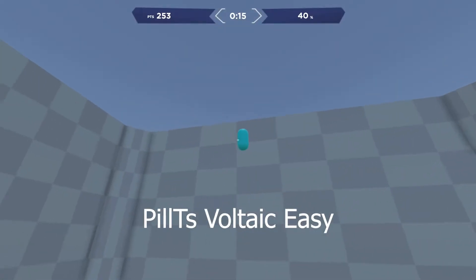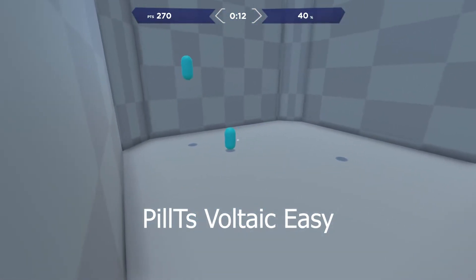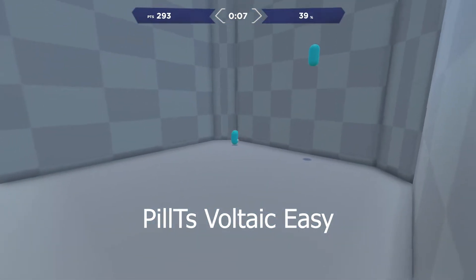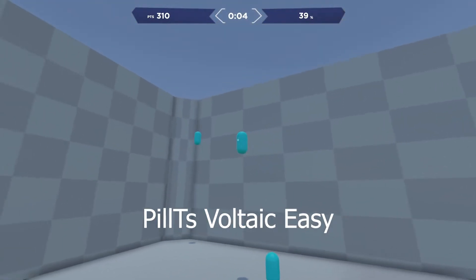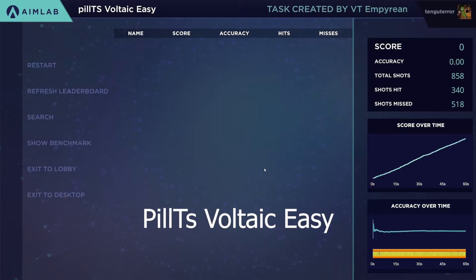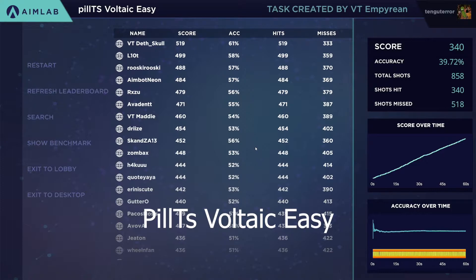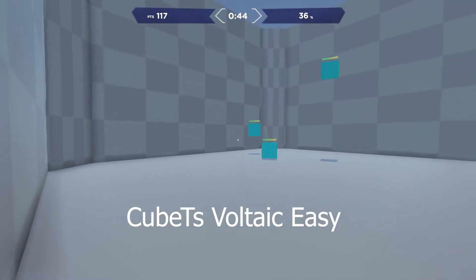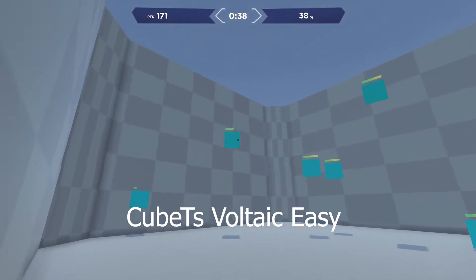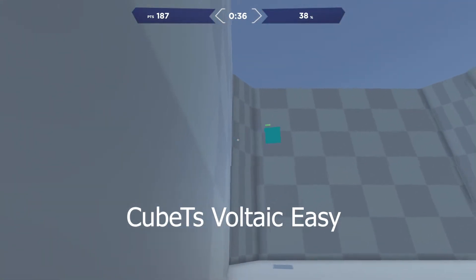After that I went into Speed Pill TS Voltaic Easy. My previous high score was 328, and I broke my high score and went into silver with 340 on my very first try. So the first play-through I broke into silver from bronze, and I was just loving it.